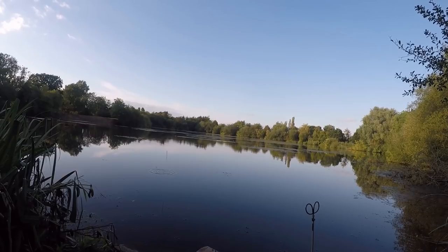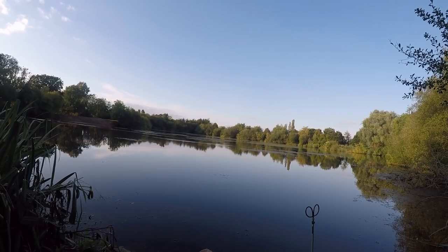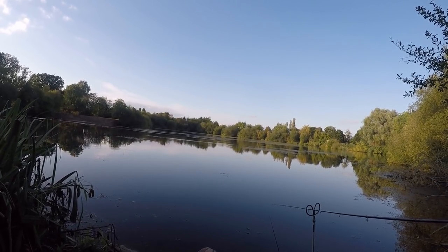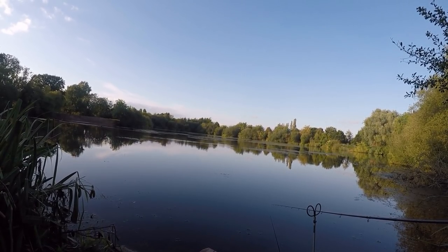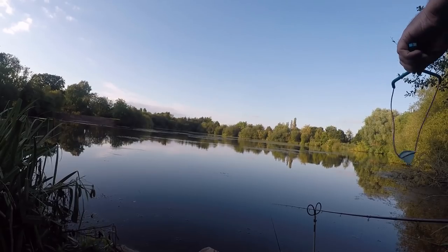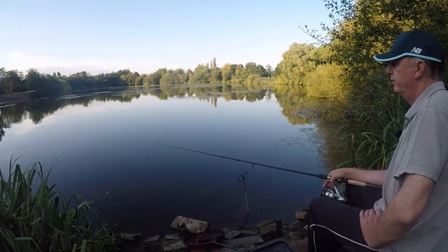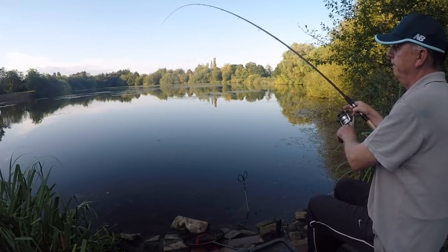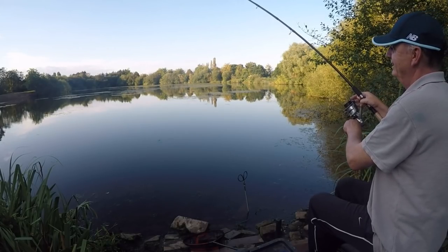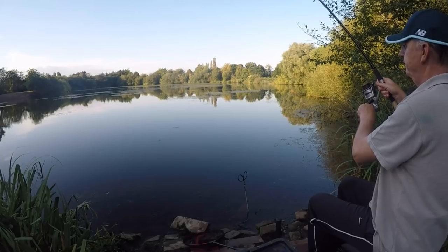Oh, I'm fishing again! There's a little indication on the drop there — a roach tried to intercept it on the way down. That's another tench — certainly fighting like one.